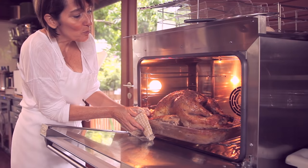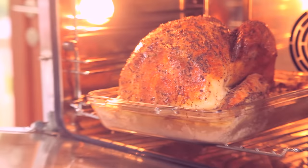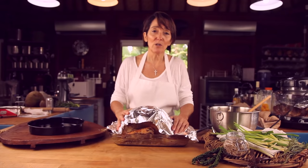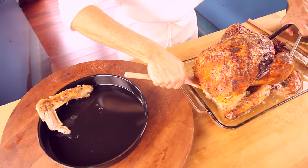Here we have our beautifully roasted turkey. Look at this color — it is perfect, all around, beautiful. We are going to cover it with foil on the table for about 20 minutes before cutting. For a smaller turkey, 20 minutes is fine; for a 20 or 25 pounder, leave it at least 30 to 40 minutes so all the juices set in and you have a juicier turkey.